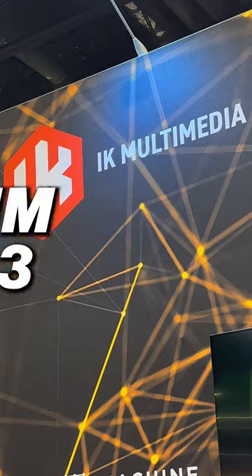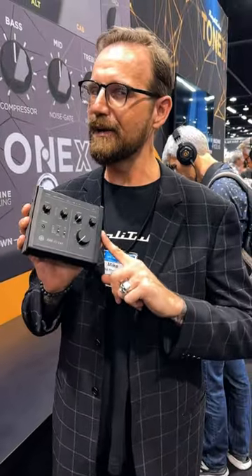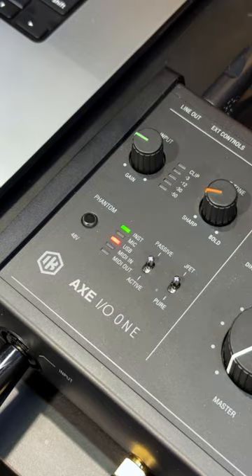Hey, what's up Guitar Center? This is Mike with IK Multimedia at NAMM 2023. I'm going to give you the rundown on three very cool things about the new Axe IO1.